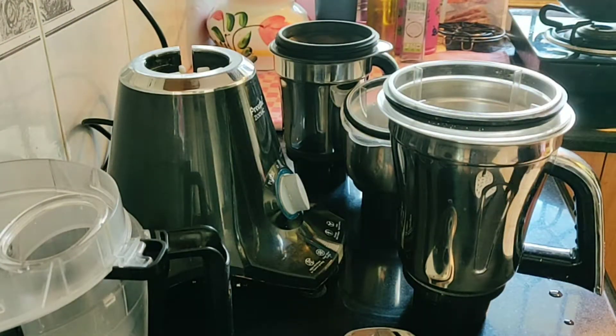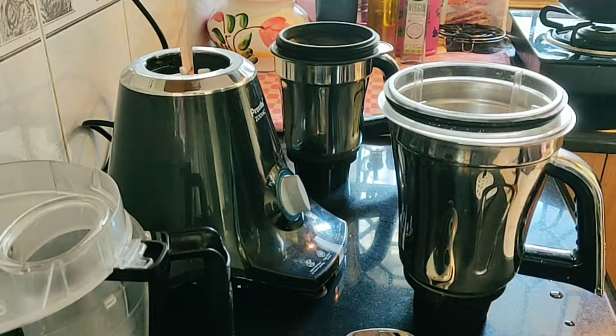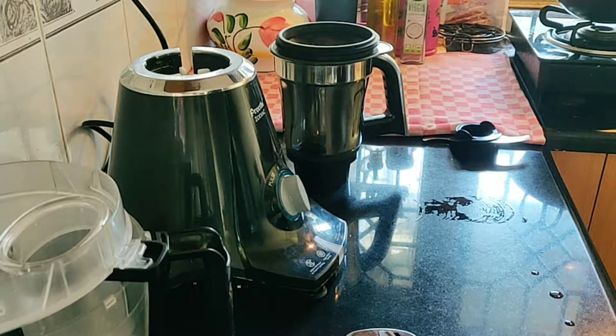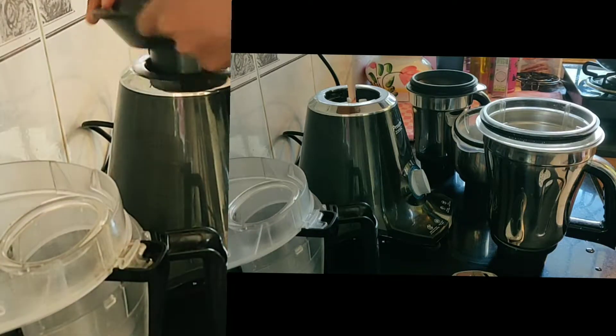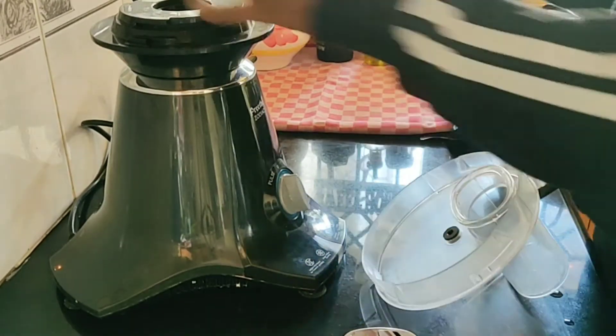So here we have one, two, three, four, five jars. One is the juicer, one is the kutti jar, and this is a chutney jar. So three mini jars and a juicer.